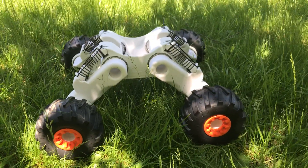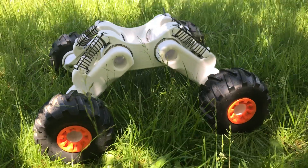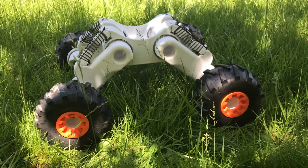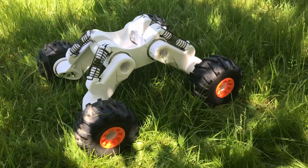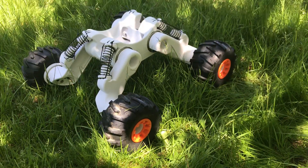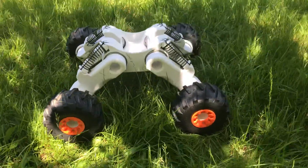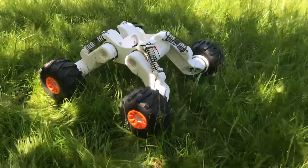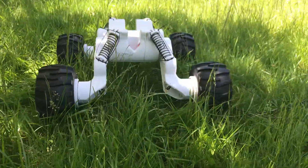Rover V1 was a good test of the electricals and software and the gearbox concept. Rover V2 really takes that and envisions a real serious off-road platform. Rover V2 has better ground clearance, a real suspension, is way more performant. It's a bit larger.